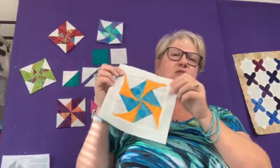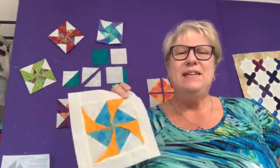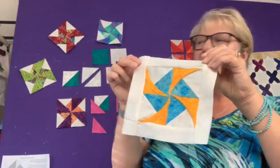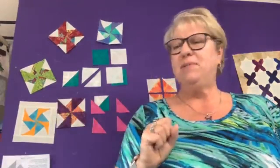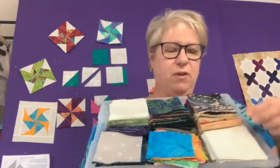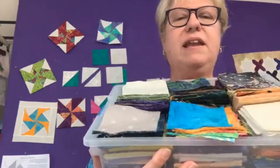So what can you do with a five-inch finished pinwheel? Put a little frame around it — let me pull this off my design wall. You could do a mug mat and everything else. This is about the right size for just a little mug mat. Now, these are some of my fabrics and these are three-and-a-half inch squares.